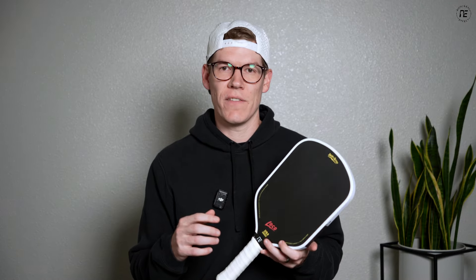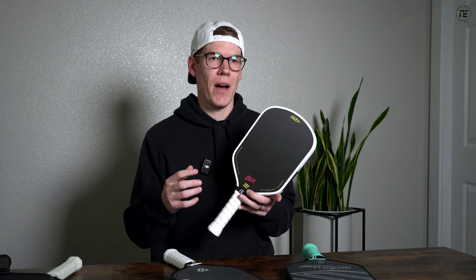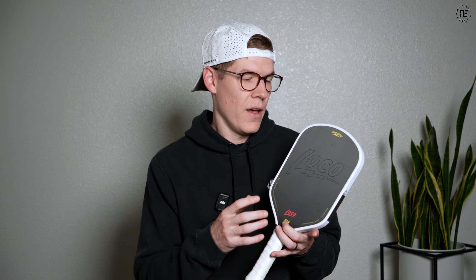Now let's talk about how shape affects the forgiveness and stability level of a paddle. Much like swing weight, we have a linear relationship here. The shorter and wider the paddle, the more stable and forgiving it's going to be; the longer the paddle, the less stable and a little less forgiving. A key metric here is twist weight, which measures how stable a paddle is and its ability to resist side-to-side movement on off-center hits. The higher the twist weight, the more resistance the paddle has to twisting on off-center shots, which indicates greater forgiveness. A standard shape paddle is going to have a higher twist weight than an elongated shape.